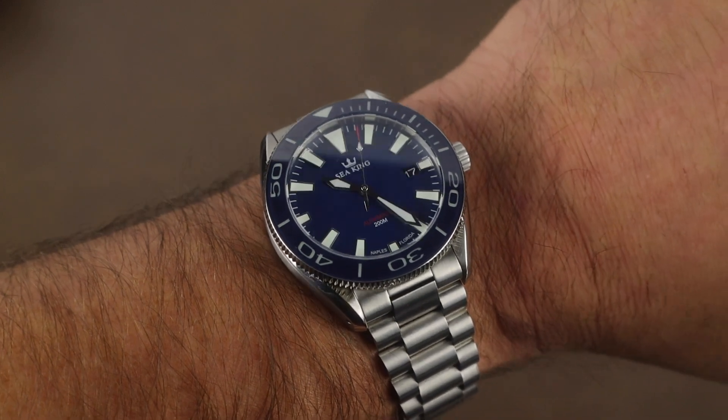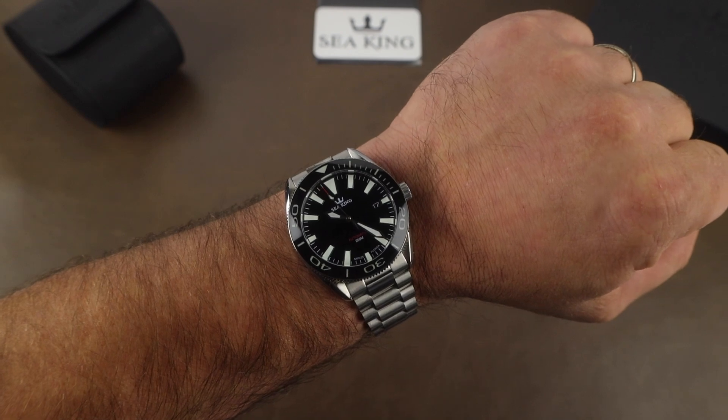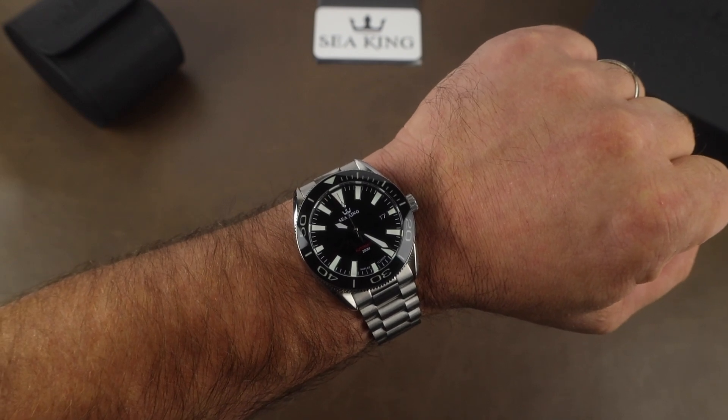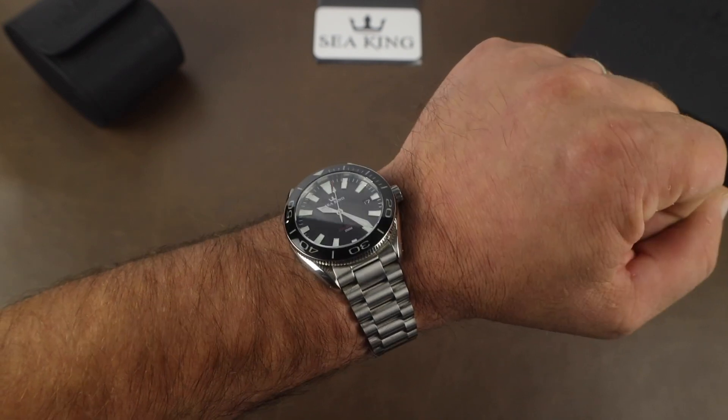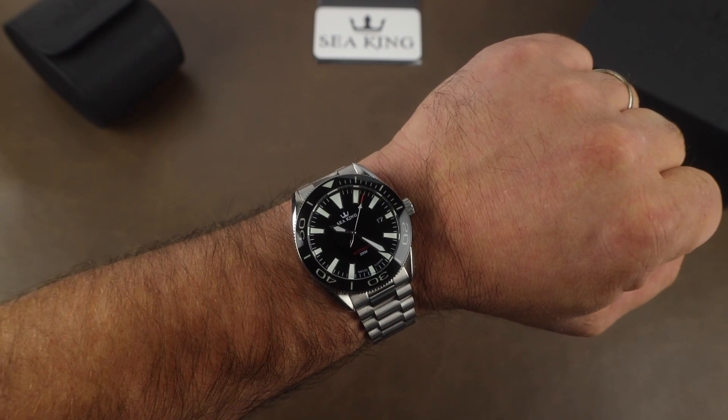I think it's a great comeback release from Seaking — beautiful watches and they've both been a lot of fun to wear. Really appreciate you taking a few minutes to stop by and we'll see you real soon.